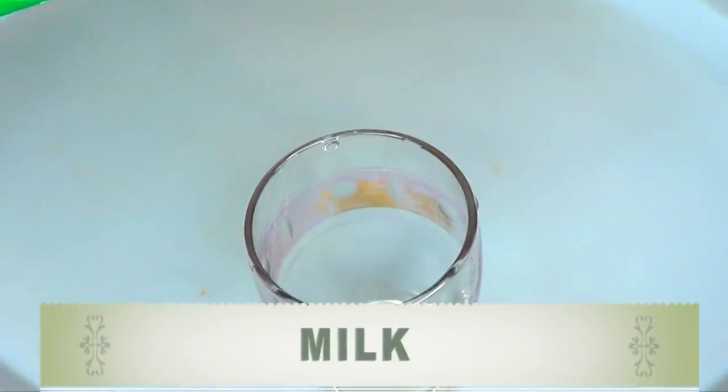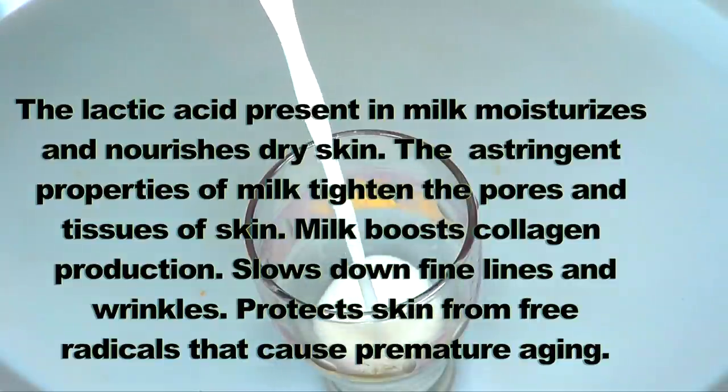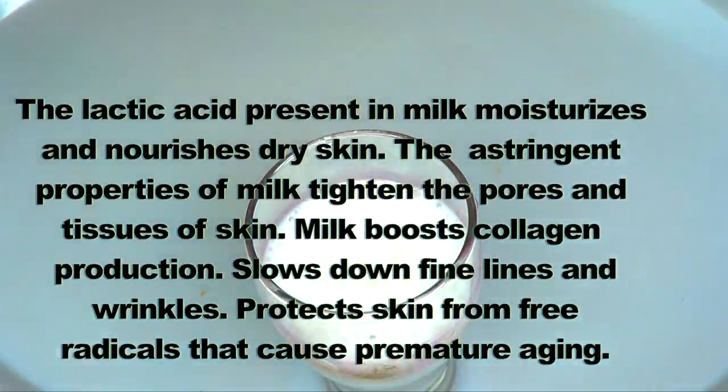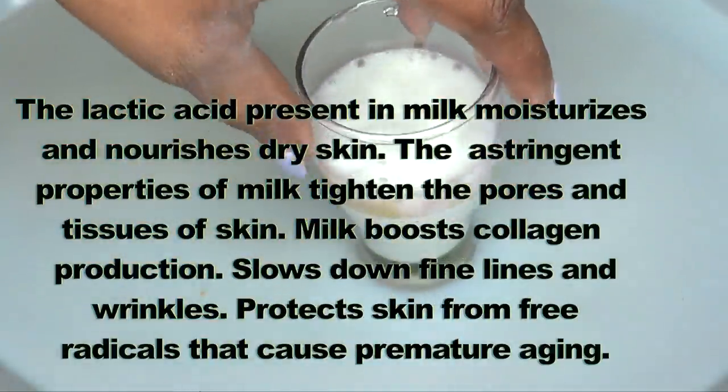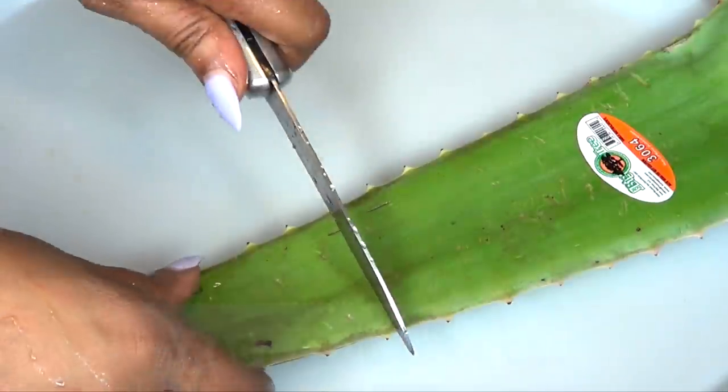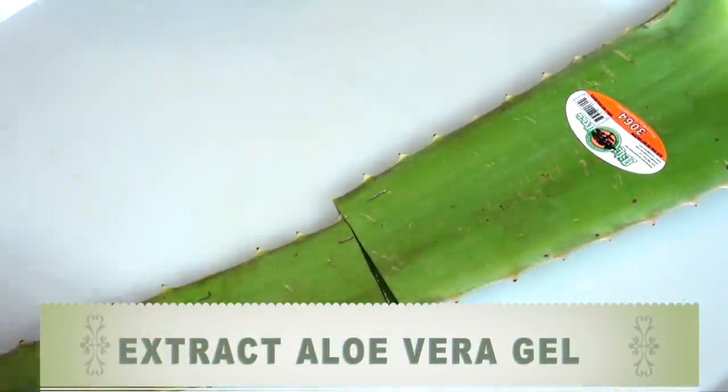The next ingredient is milk. The lactic acid present in milk moisturizes and nourishes dry skin. The astringent properties of milk tighten the pores and tissues of the skin. Milk also boosts collagen production, slows down fine lines and wrinkles, and protects the skin from free radicals that cause premature aging.